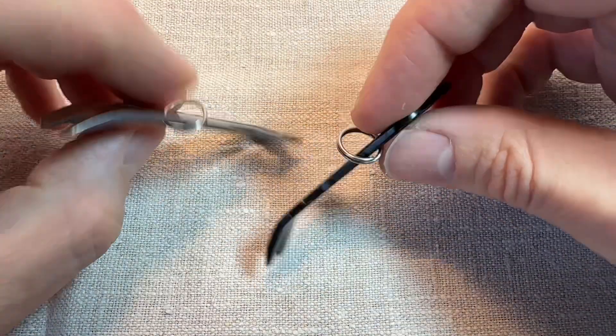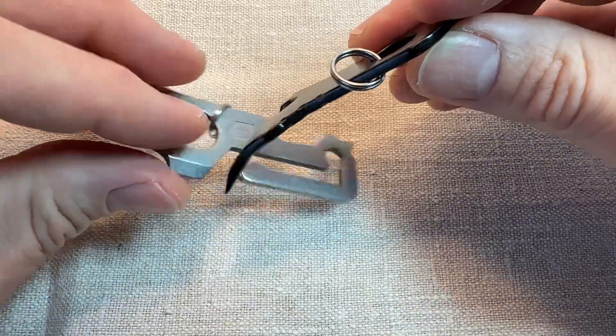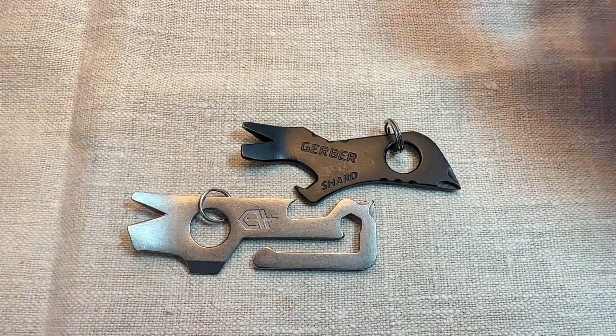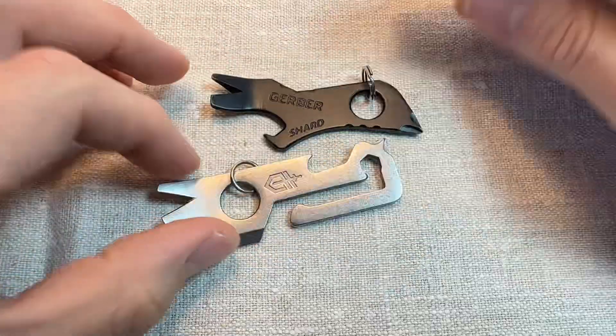Something else jangling about in your pocket — speaking of going in your pocket, the shape of these just means they can dig into your thigh a bit. Not too sure about them. When I first got them I tried using them a bit, but since then they've just been sat in my little gadget box. A Swiss Army knife and a little set of Knipex pliers is what I carry day to day — not one of these.